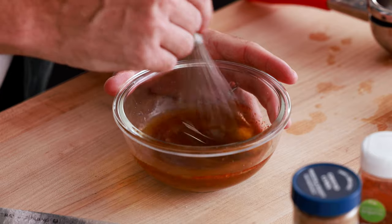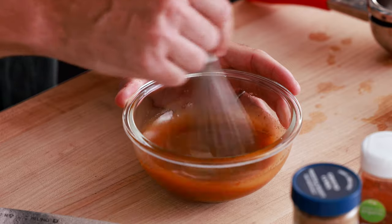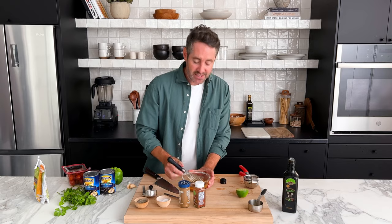Now all you need to do is give this a quick whisk. Whenever I'm making a salad recipe, I find that making the dressing first is a really good idea because it's going to give the dressing some time to sit and marinate in all the flavors and juices. It's just going to make the dressing better. Once you've given this a quick whisk, you can just set this aside as we work on the other ingredients.